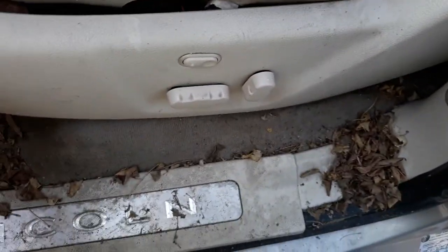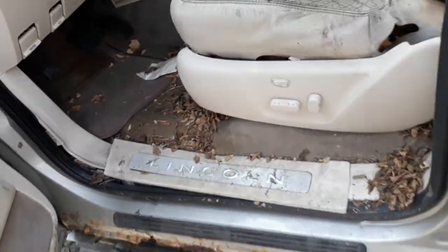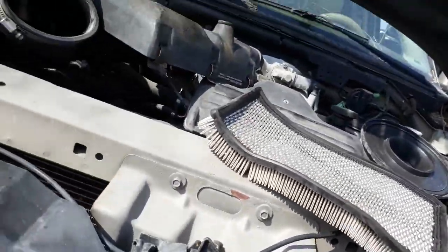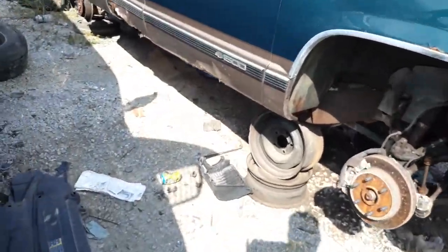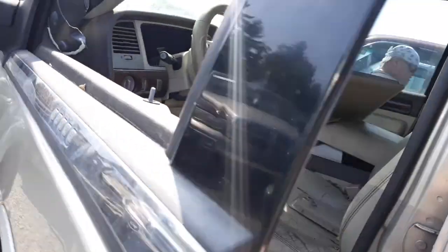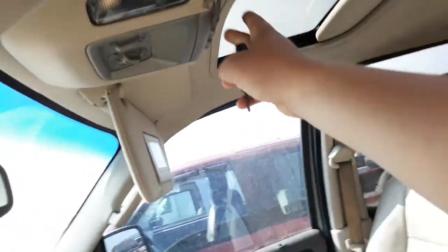Holy crap — those are not good. This thing is real rough. Now this seat — actually this seat's okay. I wonder if the seat works on the driver's side. Open the hatch — it's not working.